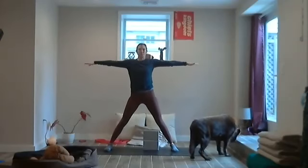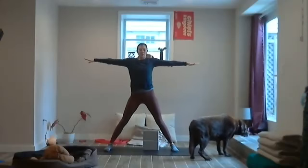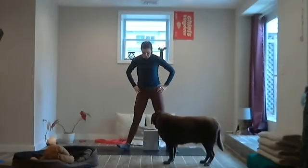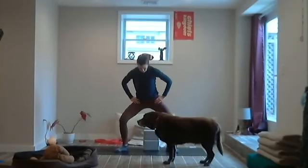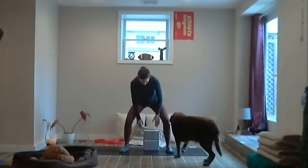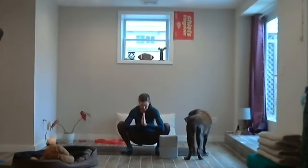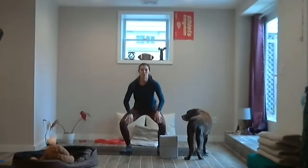Breathe in. Exhale, bring hands to the hips, pivot the heels together, and find your expression of malasana. Maybe sit on the blocks, maybe come all the way down into malasana. Bring your chin to the chest, or maybe you're in your sumo.